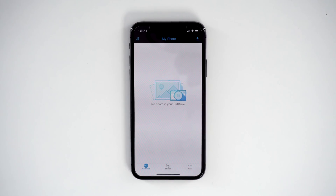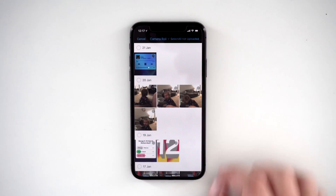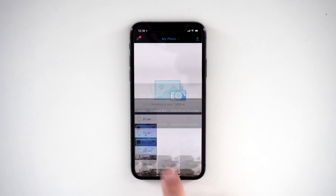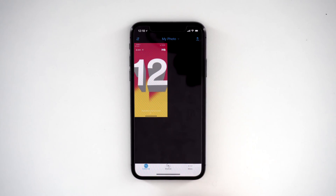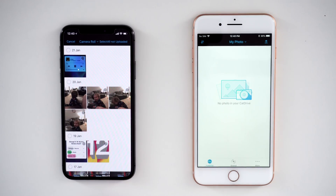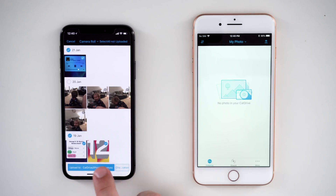Once everything is all set, you'll notice a pretty simplistic app. The app allows you to upload files to your CatDrive, and then by using the app, you can access these files anywhere you have an internet connection — assuming the CatDrive is constantly connected to the internet too. This is basically the same thing as cloud storage, but in some instances it can be cheaper to purchase this device over a monthly cloud storage plan.